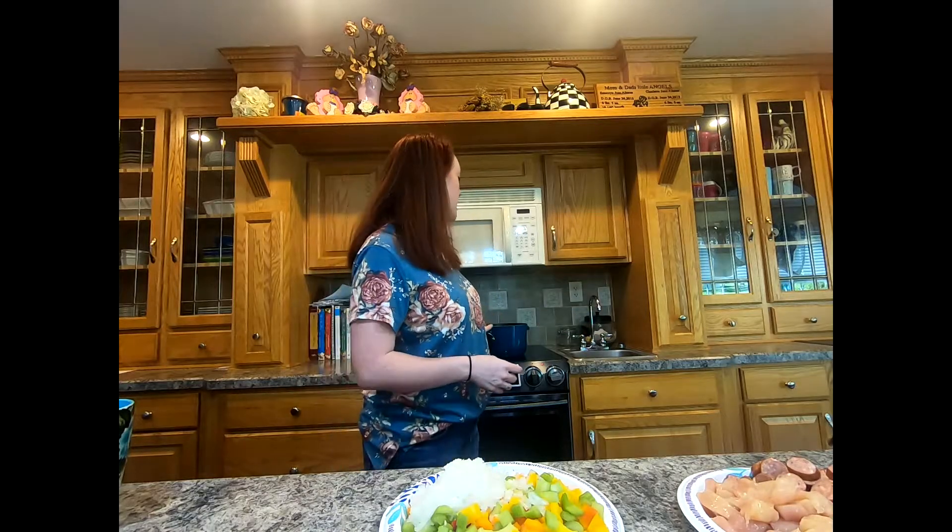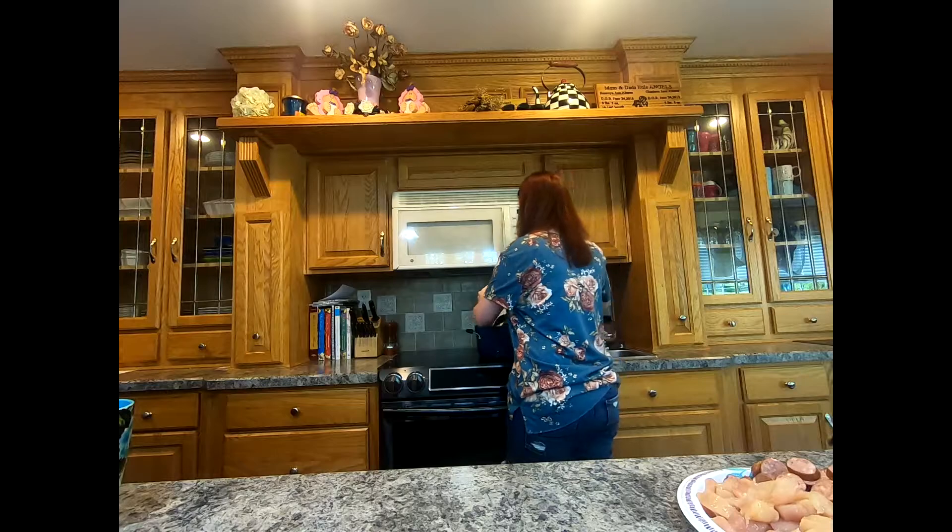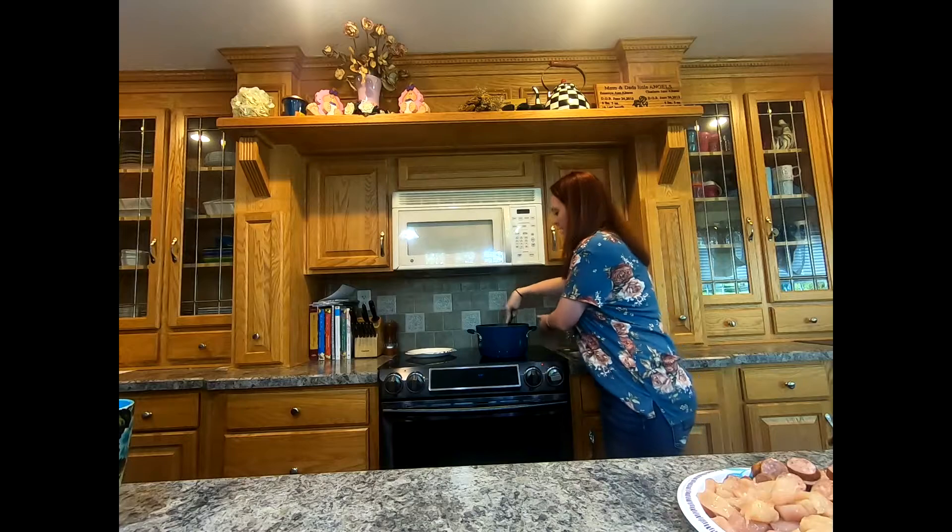I'm waiting for my pot to heat up — I just have a six quart pot right here — with about one to two tablespoons of olive oil heating up. I'm going to throw in this plate first. Here I have an onion chopped up, three stalks of celery — you can give or take as much as you want, two or three is fine — and three bell peppers. Mine are orange, yellow, and red, but you can use any color, just as long as you have three. The pot is heating up enough, so I'll go ahead and put them all in.